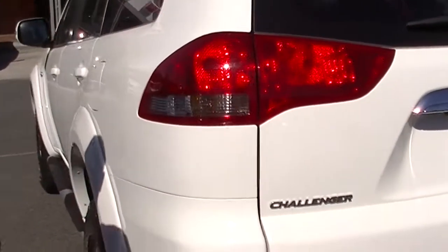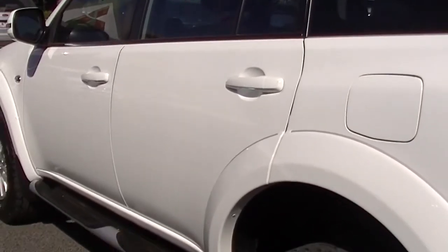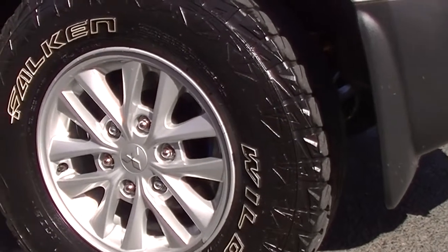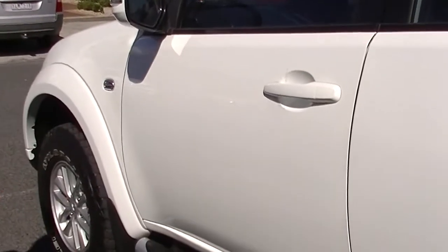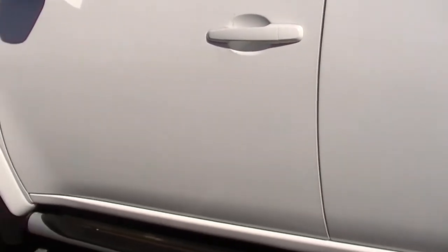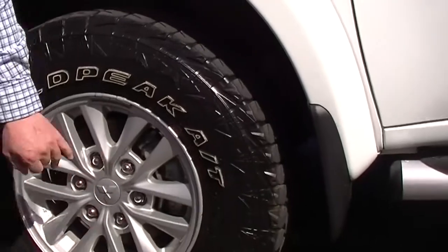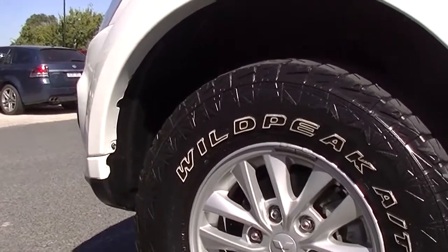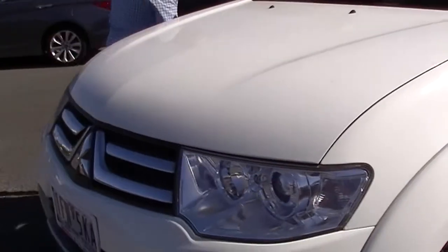Just a minor blemish on the corner there. Coming around to the left-hand side of the vehicle, having a good look at the side — really, really good condition in the paintwork. Fantastic tyres on the rear and the condition of the rim is really, really good. The side steps are nice and straight, which is a good sign they haven't been hit by anything — just a little bit of wear on the inside, which is expected. Coming down to the front wheel, fantastic tread on the front tyre and the rim is really well looked after. There is a minor scratch in the front flare there and one minor mark down the bottom, but overall really good condition on the paintwork around this Mitsubishi Challenger.